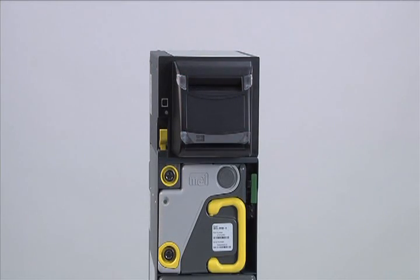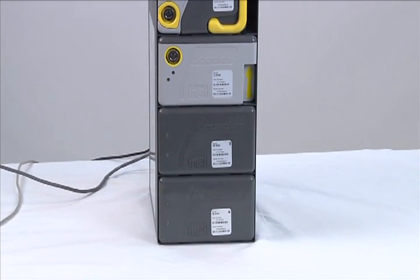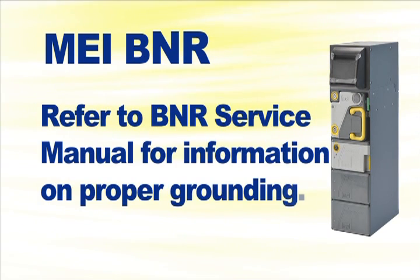The BNR is now fully assembled and ready for operation. It is essential to properly ground the BNR prior to installation. Use one of the free fixing points on the chassis to fix the cable to the ground. This will ensure immunity against electromagnetic interferences. Reference the BNR service manual for more detailed information about proper grounding.